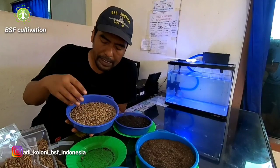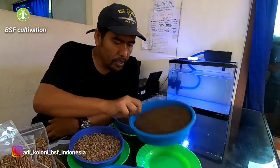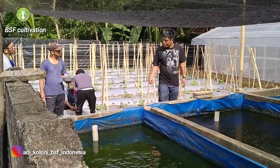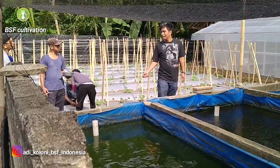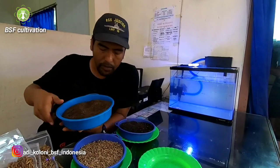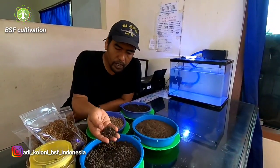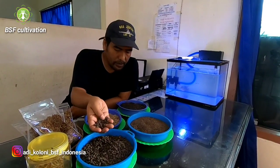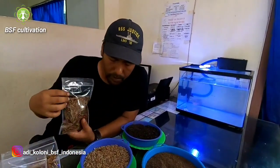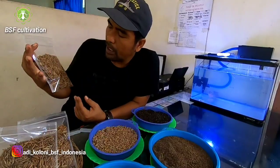We can process fresh larvae into many kinds of products. In front of me here I have maggot meal. In the previous video, I fed a baby calf fish with this maggot meal. The smell is very good, like dry shrimp — that's the smell of this maggot meal. I also have this product — it's already turned into pellet. And here I have dried larvae. This larvae is dried and becomes like this.